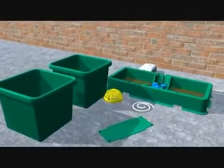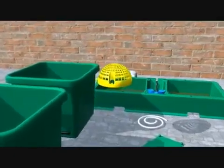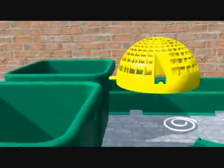We are now going to show you how simple it is to set up the air dome. The air dome can be used in any size pot and has the potential to increase growth rate by up to 130%.